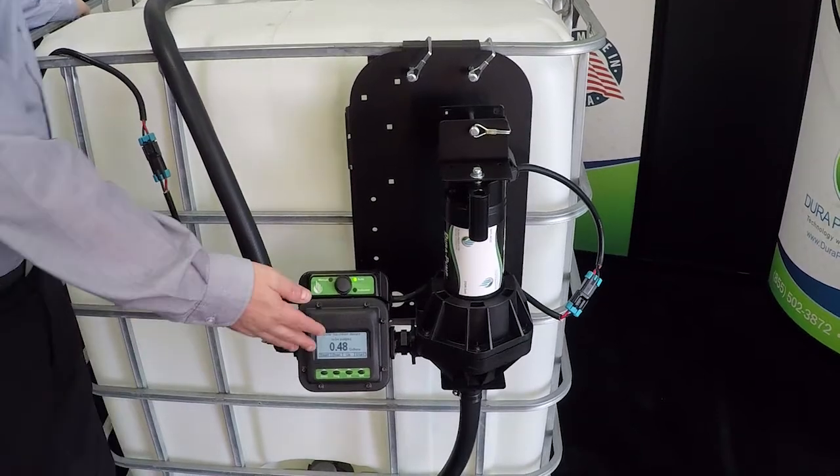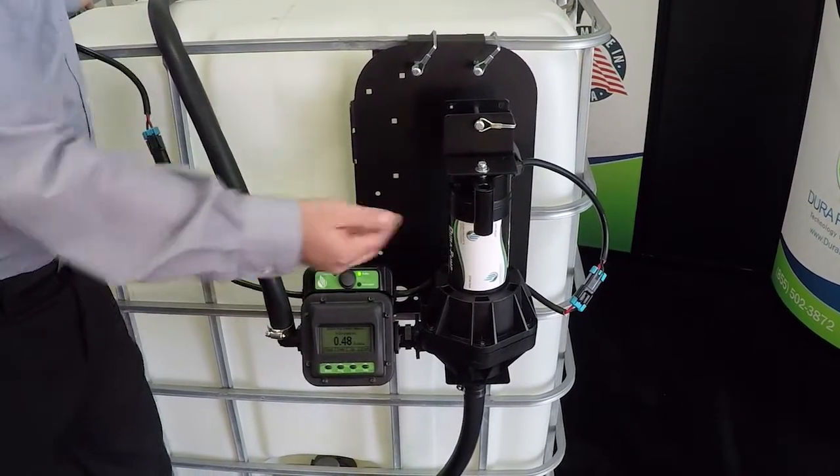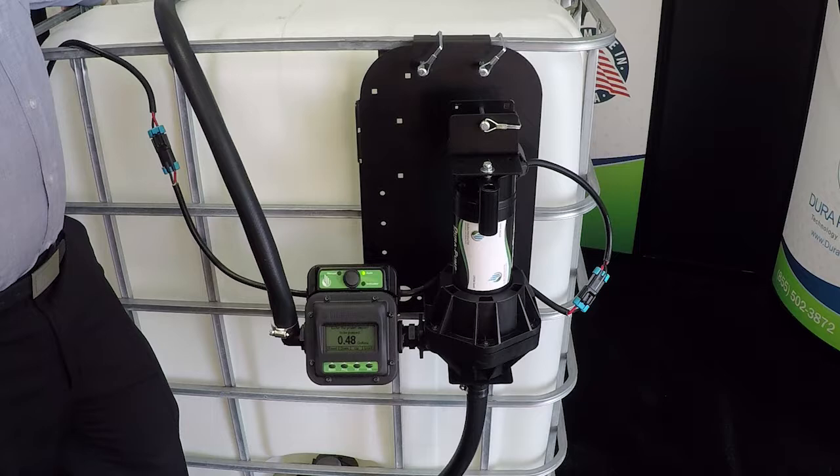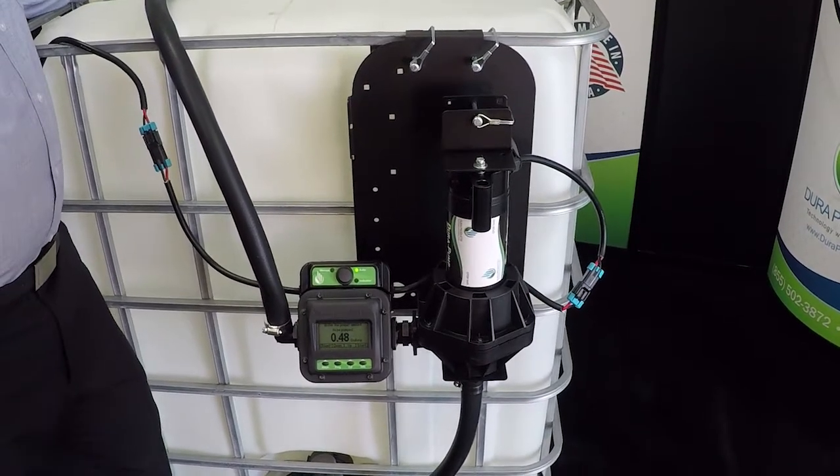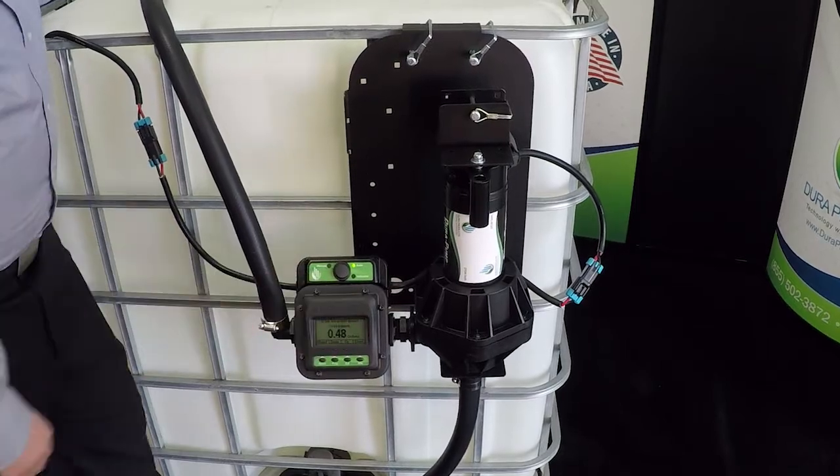Our system combines the popular Durameter and high flow Dura pump into a simple and small unit where an amount can be entered and automatically dispensed. As always, the Durameter is impact resistant and waterproof.